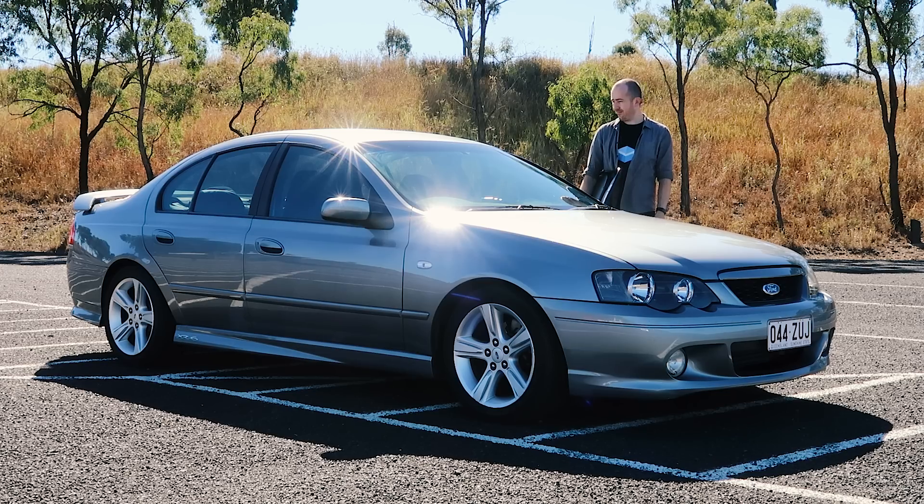For those of you who are new to the channel, I bought this car about 6 months ago and when I bought it, it had a worn out clutch so I couldn't drive it to the best of its ability. From what I could tell, the car was completely stock because I couldn't really get it fully on boost.